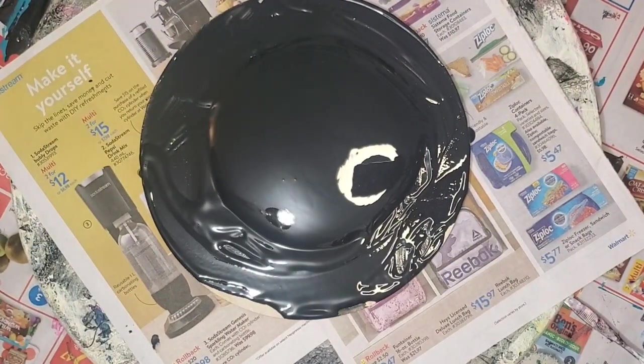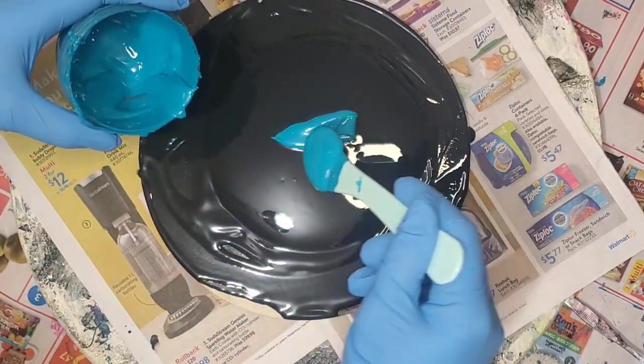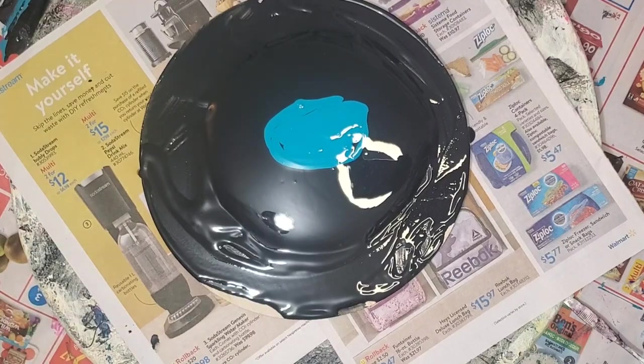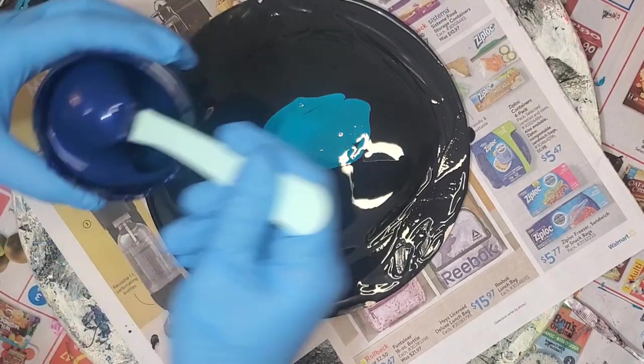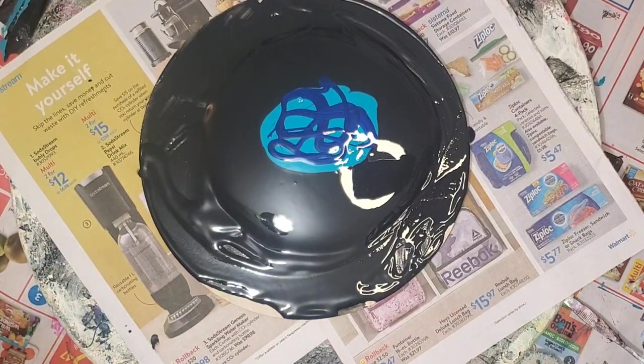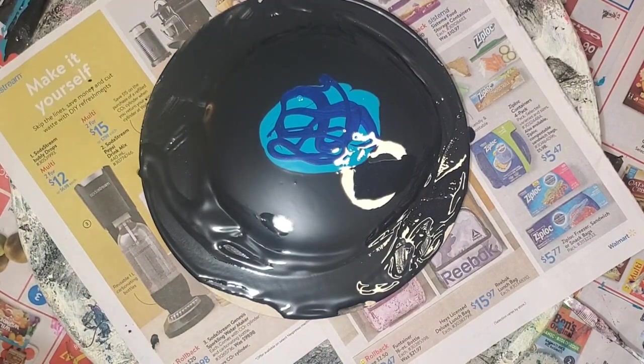I start with my pillow of Sherwin Williams Color to Go Tricorn Black, followed by Tri Art Plato Turquoise Light, and then TLP Sapphire. Aren't those colors beautiful together — so contrasting.